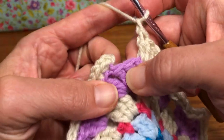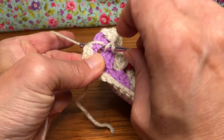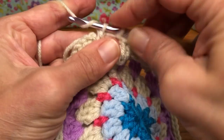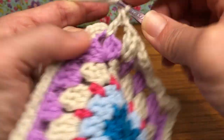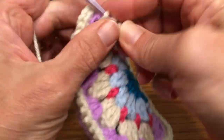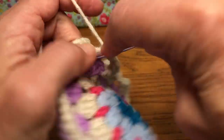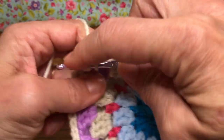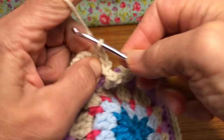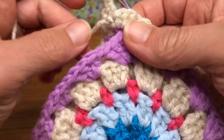So this is a double here. Yarn over and go into that chain-two space right there. Yarn over and pull through, give it a double crochet — it's going to be a little awkward at first, but we'll get it. You're just working around your seam where you joined everything. There's two, and this is three. Give it your chain one at the end.